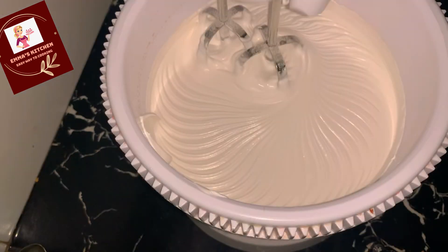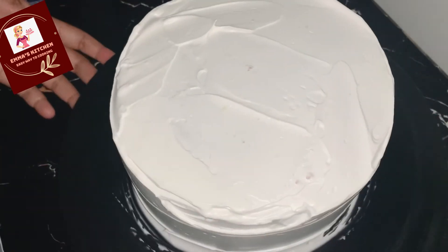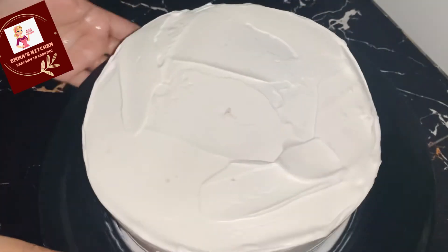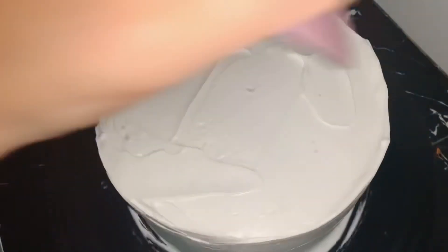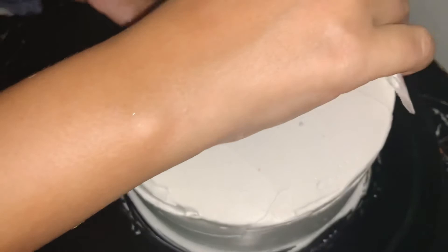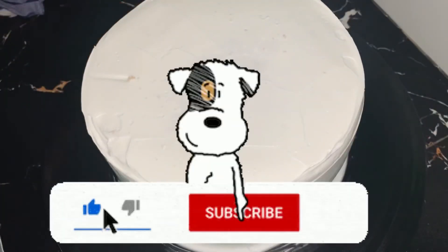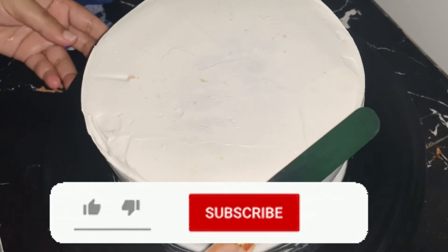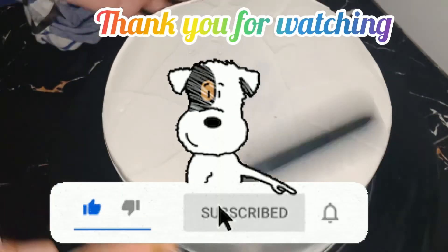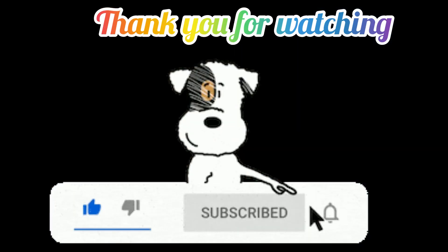This can be used as a vegan diet. This is a vegan diet. Please like and share this video. I hope you enjoy this.